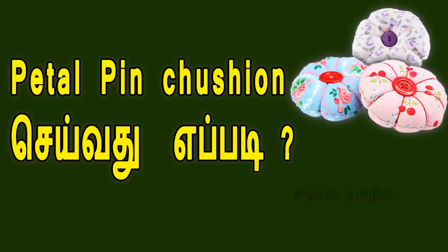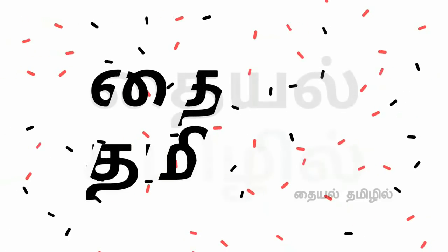This is very useful. We will use the pin and cushion. See how to make this pin and cushion.